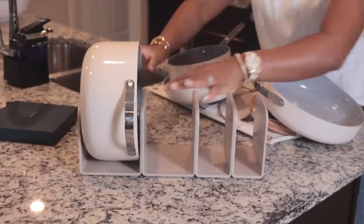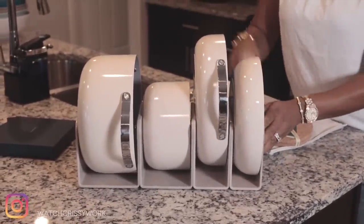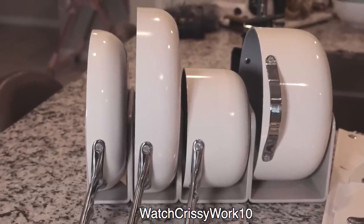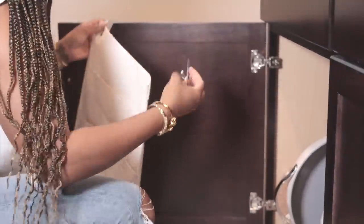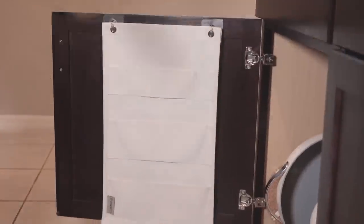This is the first time I see a company with a pot set put in the effort to make sure customers are satisfied with their purchase — that their pots can be stored in good areas in their home, along with the covers. Do remember to use my discount code; the link is in the description and the code is Watch Chrissy Work 10. I'll be storing my pots under my cupboard, and I have the canvas lid holder to place on the cupboard door. You can hang it under your sink cabinets without a middle shelf, or on a wall.